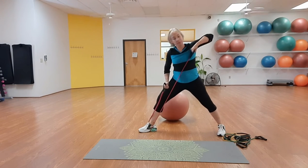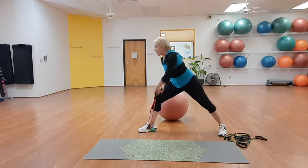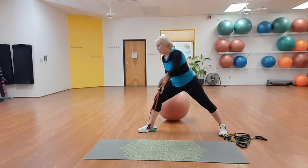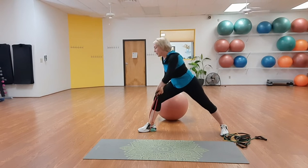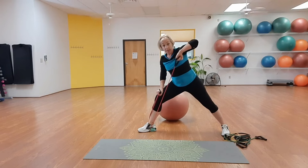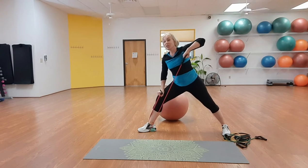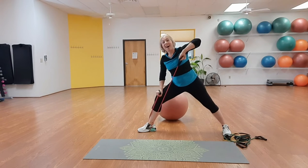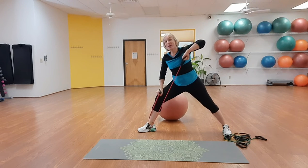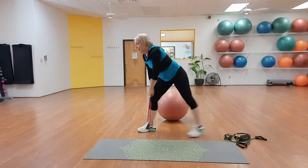Hold it up and little pulse — pull, pull, pull, pull. Be aware of your body — notice where you feel the work: back of the shoulder, tricep, side, even some hip. Eight, seven, six, five, four, three, two, one. Switch sides. Step on the tube with the new foot then step out. Other side — one knee bent, pull back with the row motion. Three, two, hold it up, pulse. Eight, seven, six, five, four, three, two, one. Relax.